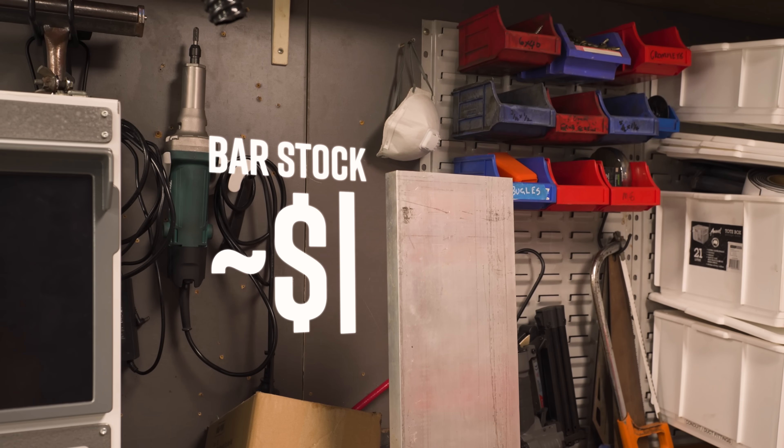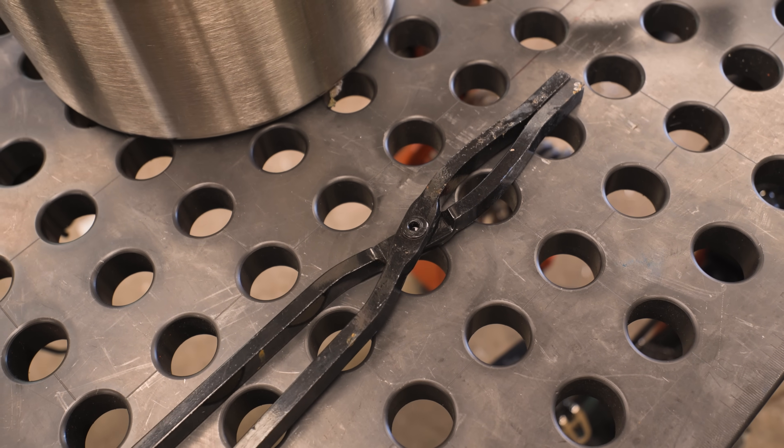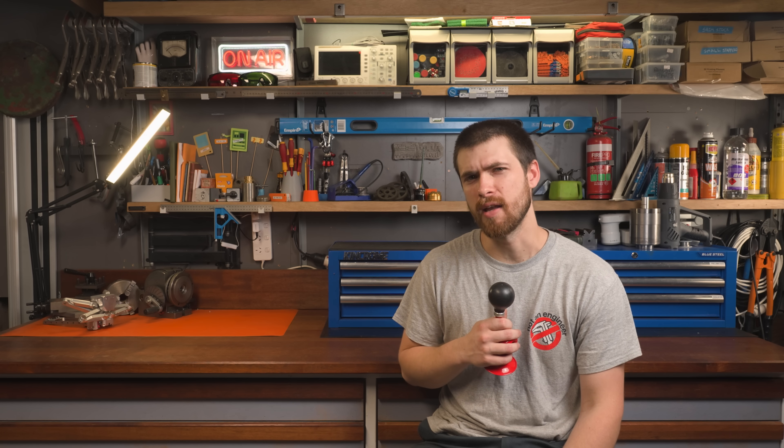But let's not pretend the economics of hobby machining have ever held up to scrutiny — kind of like these tongs that came in the kit. Before we do any actual casting, the furnace came with these tongs that just don't seem quite up to snuff, so we're going to have to make our own. Now I have forged tongs before, but my arms got really tired, so this time I took the fabricator's approach.